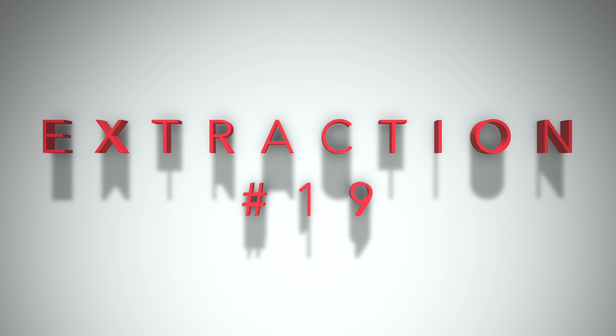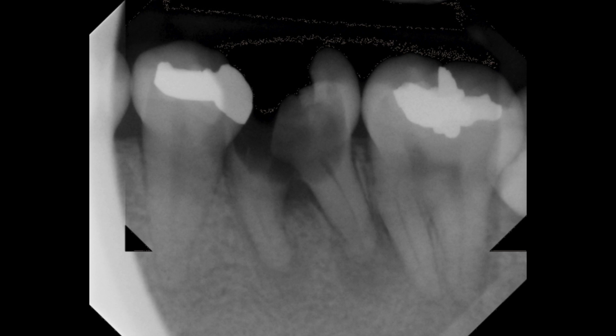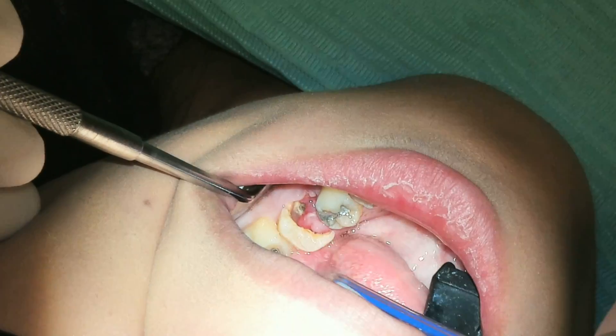Dr. Nguyen here. I want to talk to you about this relatively straightforward extraction case that came in recently. Tooth number 19 has caries to bone, bifurcation involvement, and only a tiny sliver of tooth connecting the mesial and distal roots. There's an active infection happening here as well. So we go over risks, benefits, and alternatives in detail, and the patient elects extraction.